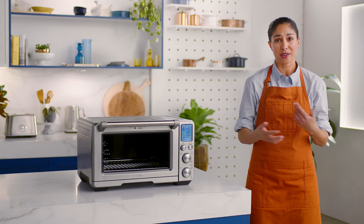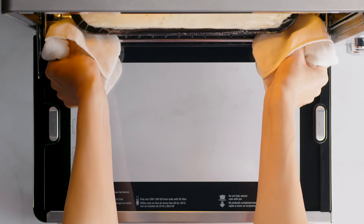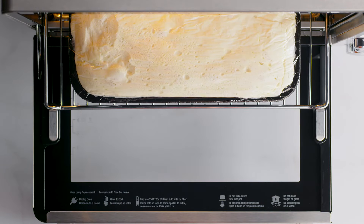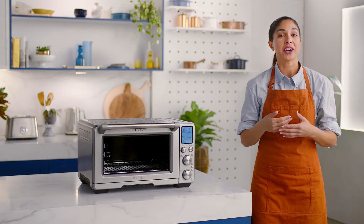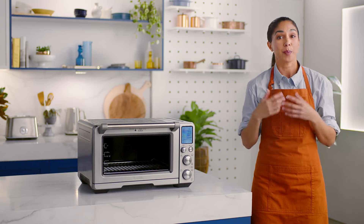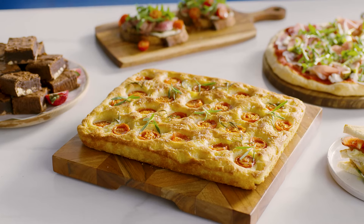Gone are the days of running back and forth to look inside the oven. See? It's that easy. When you've got the Smart Oven Air Fryer Pro, you don't have to be a world-class baker or pastry chef to get results as delicious as this.